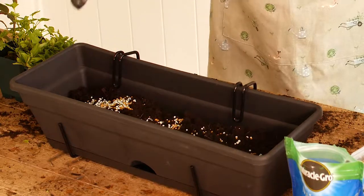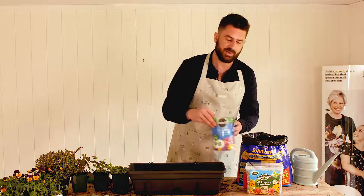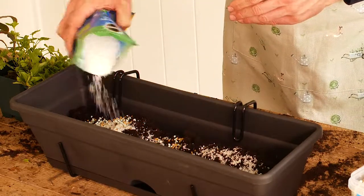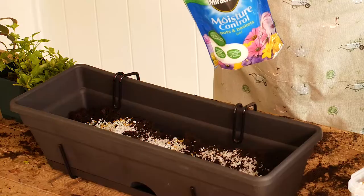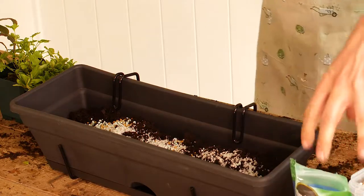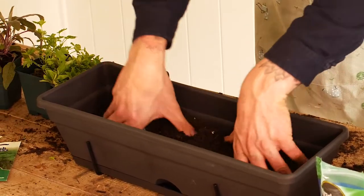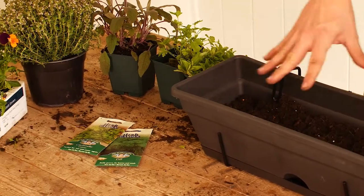You're adding the fertilizer at two teaspoons per 10 litres of compost. I'm also going to recommend that you add in moisture control at the same rate — two teaspoons per 10 litres of compost. Once the moisture is locked in, these crystals become bigger and act almost like sponges that hold onto that moisture, meaning you need to water your container a lot less often, which is brilliant because then we can enjoy our garden rather than spend all our time caring for it.